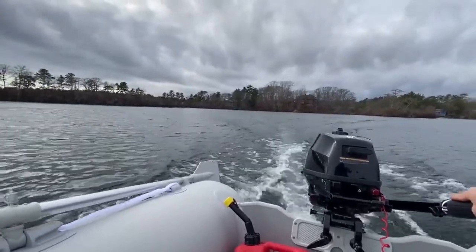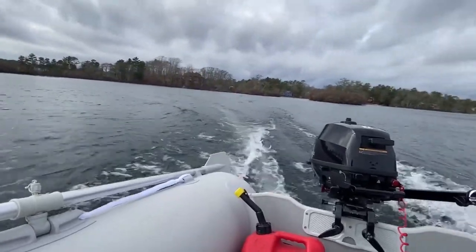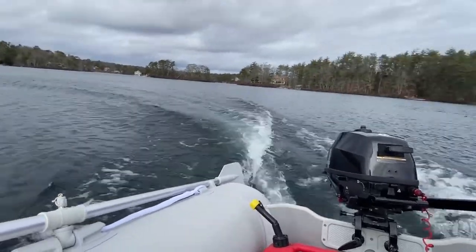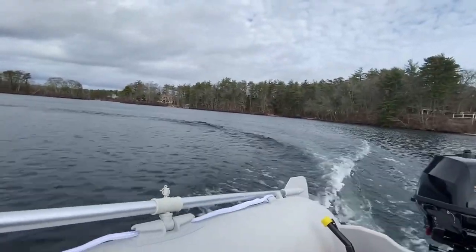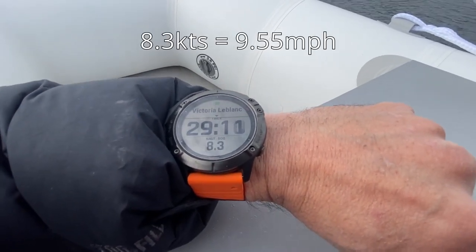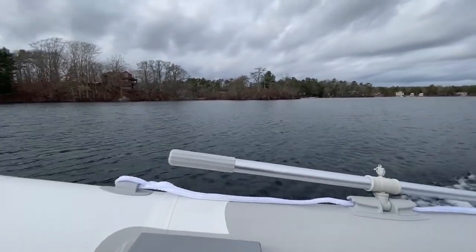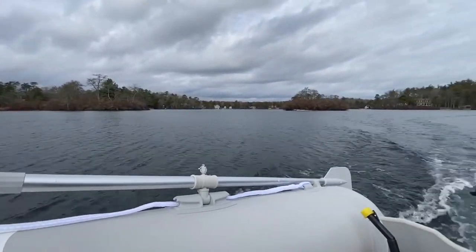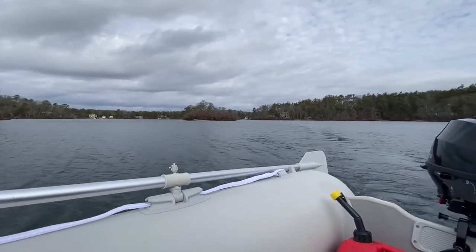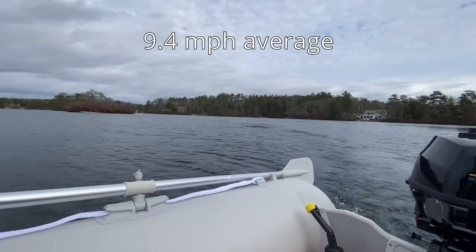8.3 knots. It's a dramatic improvement — it's fine now. The $30 prop on Amazon totally solved the problem.